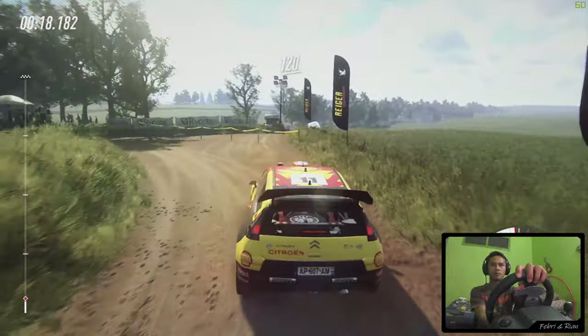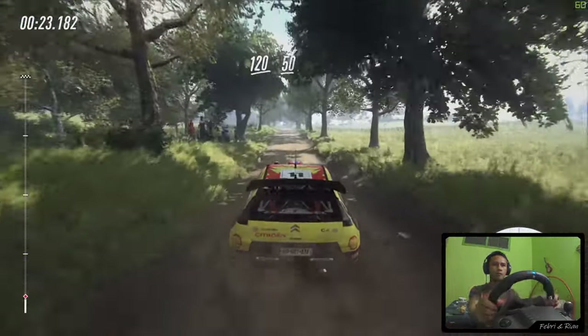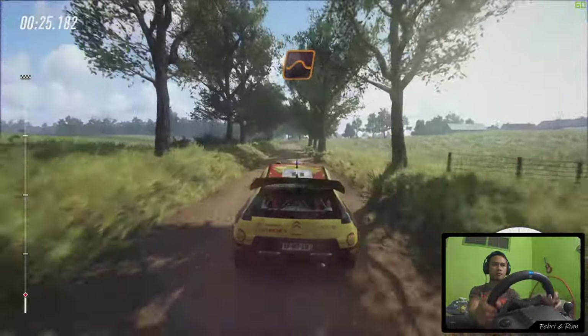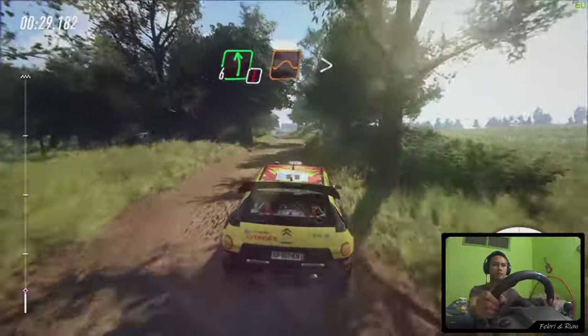120. Flat crest, 50. Keep left over jump, and keep right into caution, 6 left over long, over jump, tightens, 4.